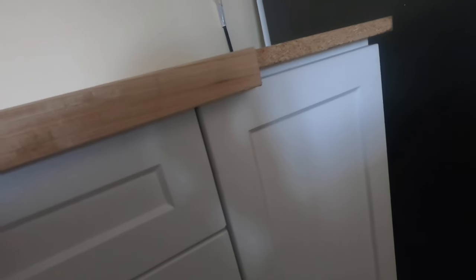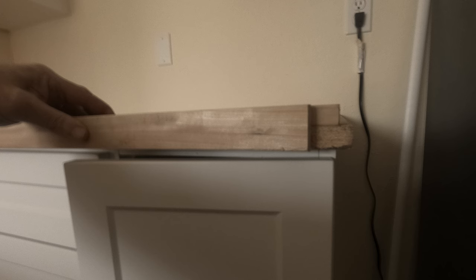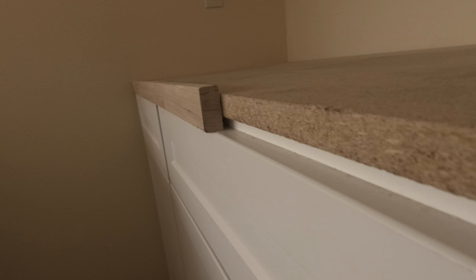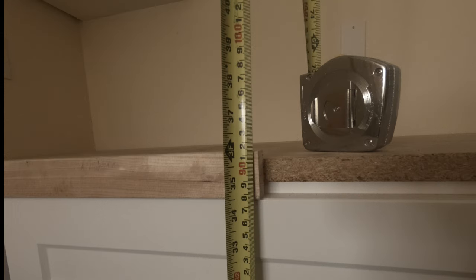I'm using 1x2 for self edge on this one. Putting the subtop directly on top of the cabinets with this self edge would prevent the doors and top drawers from opening. If I block it up with three quarter inch material, it gives me clearance, but the gap is too big between the doors and the bottom edge. Our target height for a finished countertop is 36 inches from the finished floor. The 1x2 sitting directly on the drawers is right at that height, but we need a little more space. I still need to bring these decks up at least three eighths of an inch. For now, I can finish fitting these subtops.